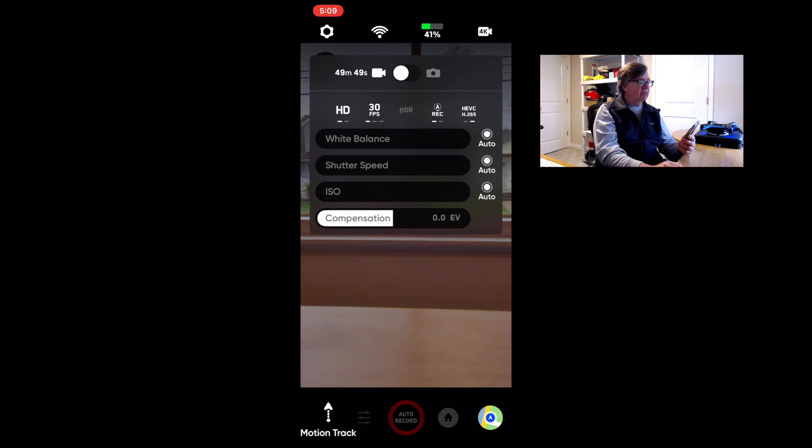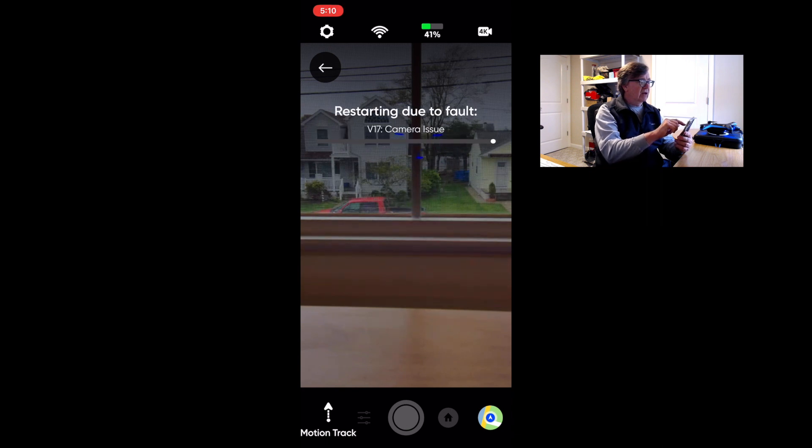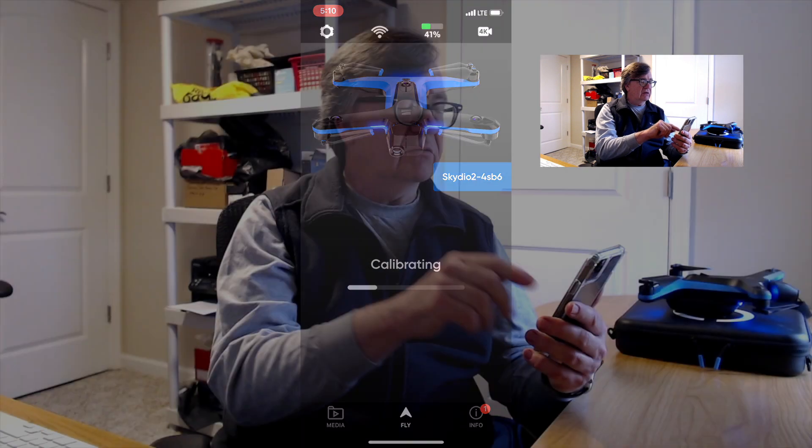Let me get back to 4K. I notice a manual record button here — let me try that. But because I'm in an unsafe space it won't let me start filming. The app actually restarted due to a camera issue — probably because I was trying to start the camera in an unsafe area and it's calibrating now. Let me stop this screen recording.